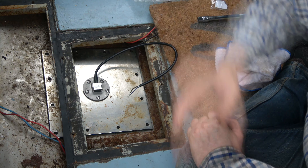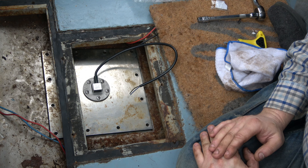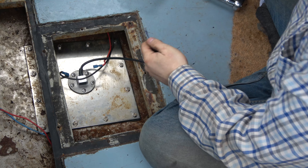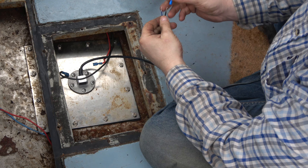Okay guys, so we're in. This is the top of the water tank and this is the original sender that's on. This is the one that we think is damaged and that we're going to replace. So hopefully we just undo those screws, this will come out, and we can replace it with the new one which I'll show you shortly.